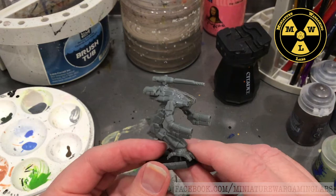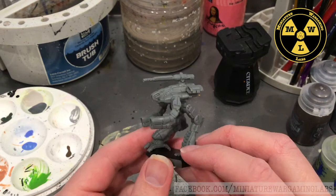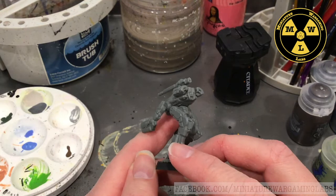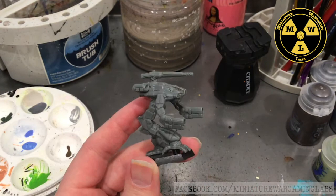To start, we'll need to prime our model. Normally I have to clean these models, but the new InnerSphere Command Lance - pretty much all the latest releases from Catalyst Game Labs - this type of plastic, I really don't see the point in cleaning up. So that saves a huge amount of time.